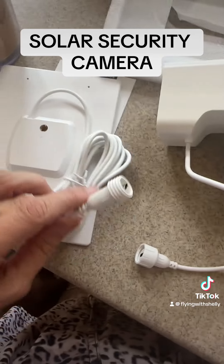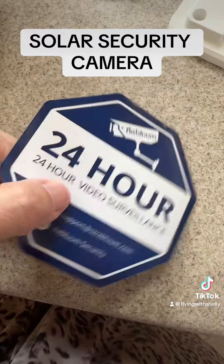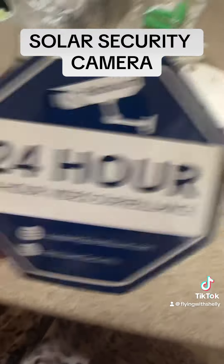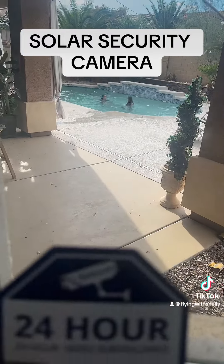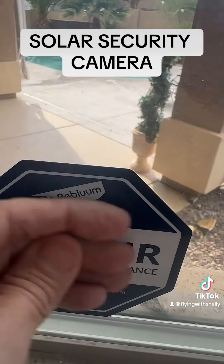I'm going to go ahead and plug the solar panel with the camera. We're also going to let the bad guys know that we have surveillance at all times. Let's go stick this baby up. All right kids, protection is on the way. Here we go.